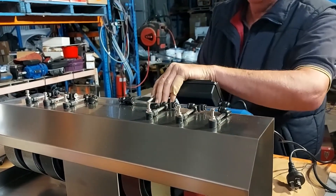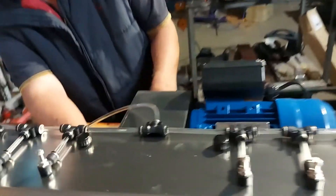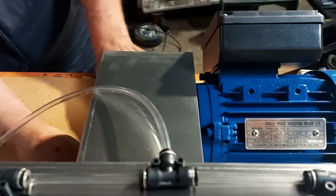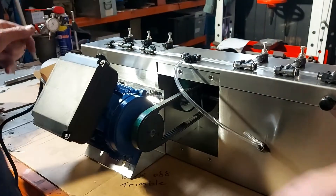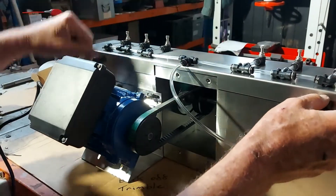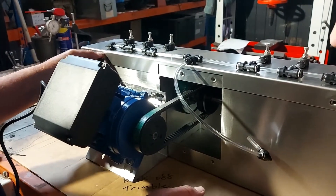We're just going to pull the belt cover off. The belt will need tensioning from time to time. I've just removed the four set screws that hold the belt cover on, and taken the four thumb nuts off the top plate that holds all the taps.